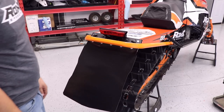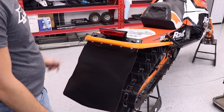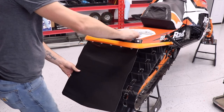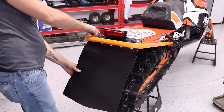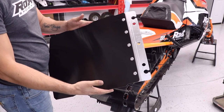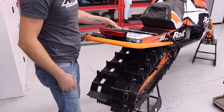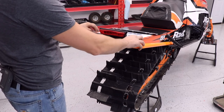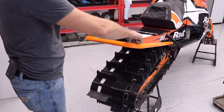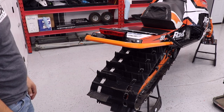With your install complete, we're going to show you how to remove it when you're out on the trail or riding. You just loosen these knobs — usually it only takes a couple turns per side — and the snow flap comes right out. You can stow it away in your trailer, truck, or strap it to your tunnel. Once it's put away and you're going to run without a snow flap, I like to tighten these up so nothing rattles in the back. With those snugged up, you're good to go for a day of riding.